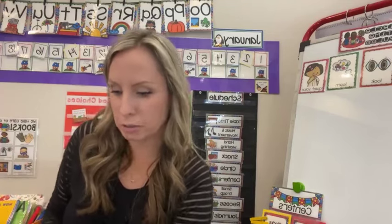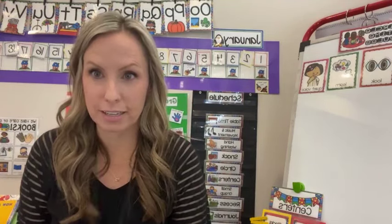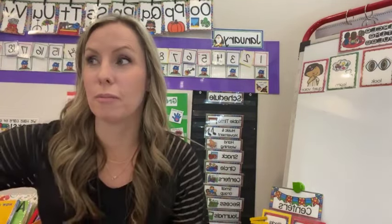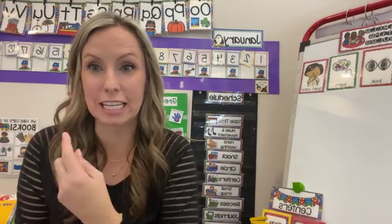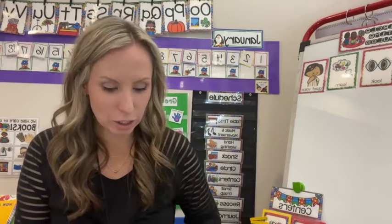Another thing I also like to do in January is add more movement in. One way to do that is for cleanup I play Kids Bop songs — it's a fast beat and it's fun. When they're done cleaning up, they get to dance and get that energy out. Another thing I like to do is ice skating for music and movement time. In January we are not sitting — we're up and moving.